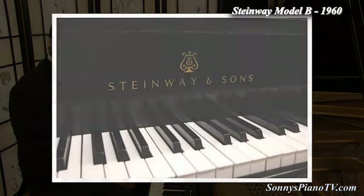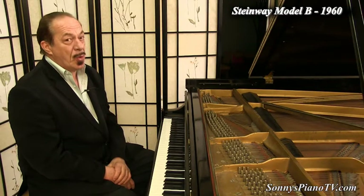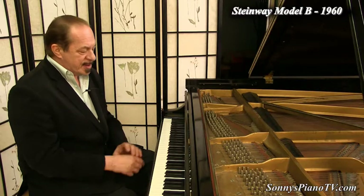I think we may have put on new key tops — yes, I believe we did. But this is at one quarter the price of a new Steinway B. Just sounds great. Plays great.